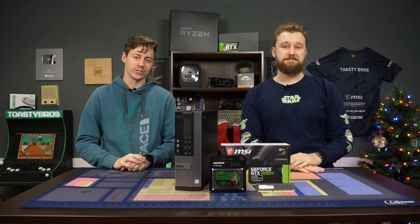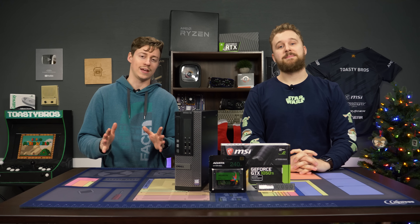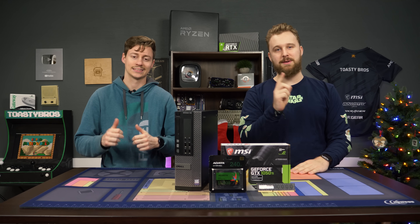Jack and Matt here with the Toaster Bros, and today we're going to be showing you how you can get into gaming for $250. We're going to be doing a classic Dell Optiplex upgrade and taking you step-by-step on how to do it. It's very simple, so don't get too scared.